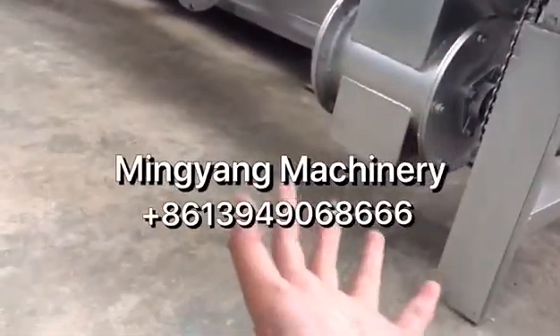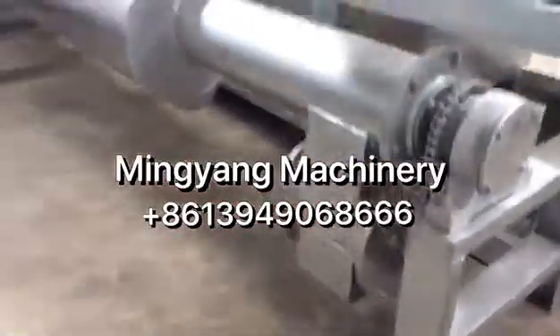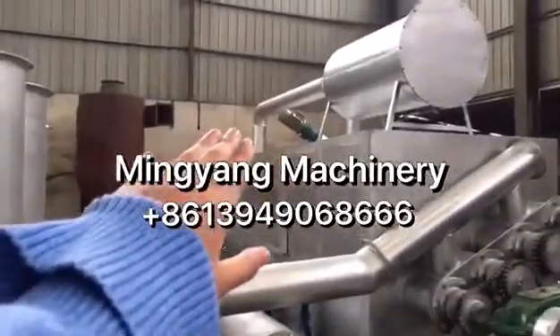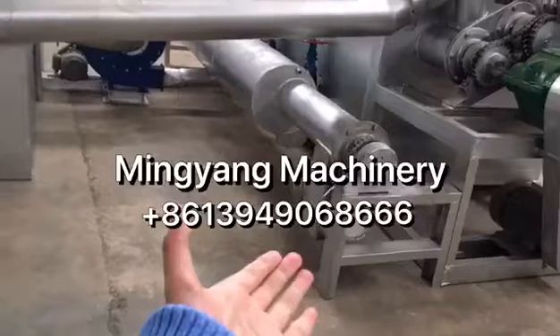Then you collect the ready charcoal from here. The carbonizing is continuous — it continues feeding and continues getting the ready charcoal.